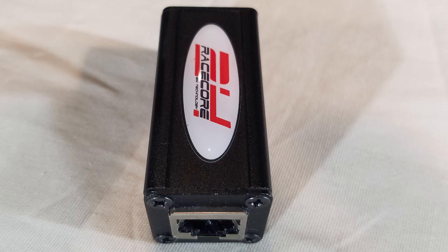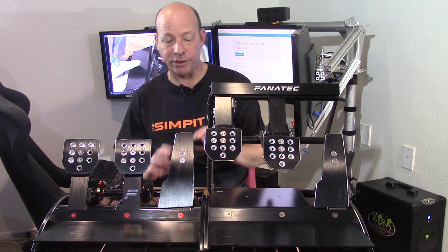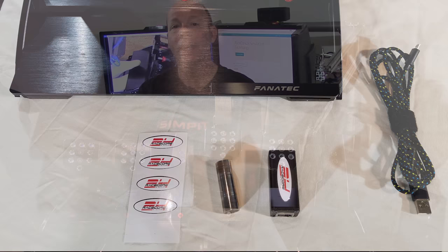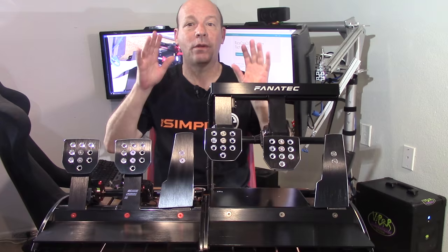This mod or upgrade to the Fanatec ClubSport pedals is an electronic box that upgrades the stock electronics — specifically the brake pedal. The RaceCore 24 brake mod comes in three parts: the electronic box itself, a USB wire that goes between the box and the computer, and a steel rod that you can choose to use or not. We'll get to that later.